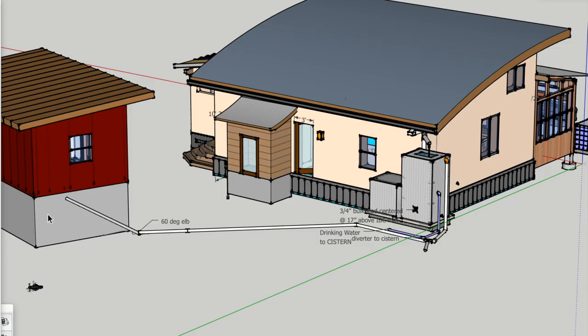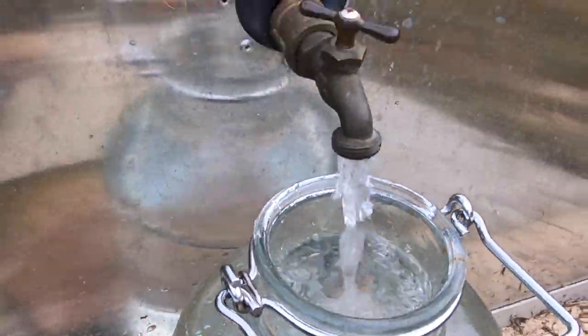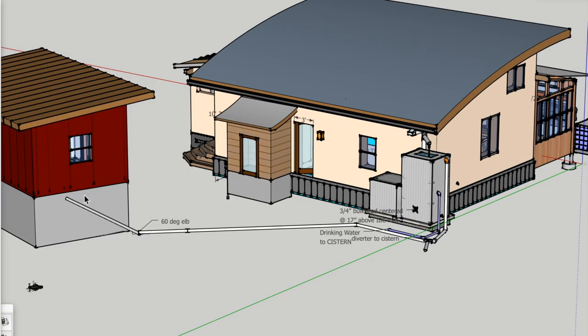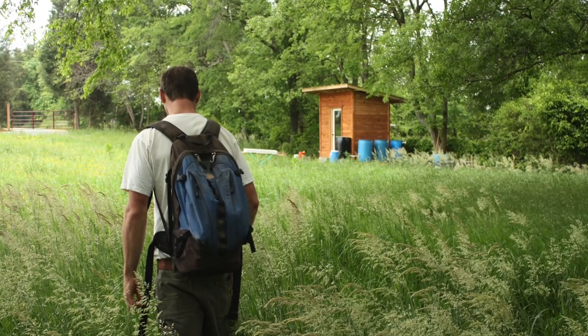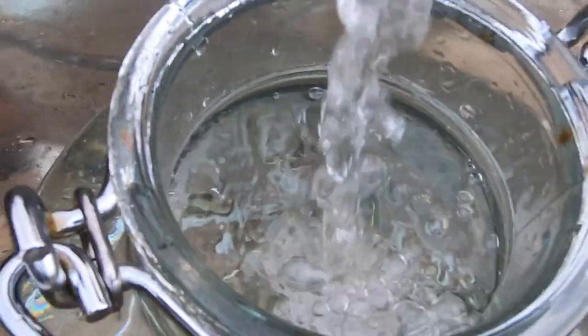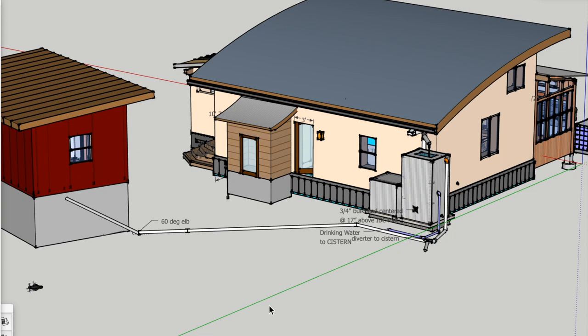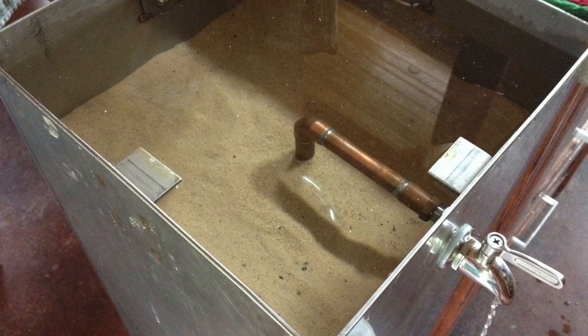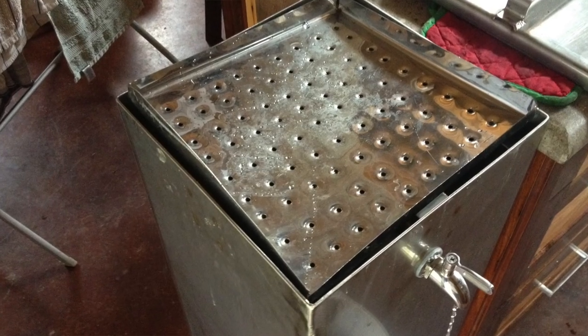This storage cistern holds 10,000 gallons of clean purified drinking water that we use for all domestic purposes including laundry, showers, drinking water — everything that we need to survive as a small family. When I set out to live on this piece of land, I decided I needed to be able to harvest rainwater and filter it in such a way that I could drink it safely. Through a lot of research, I found that a biological sand filter was the best way to filter water in a primitive way that requires minimal maintenance.